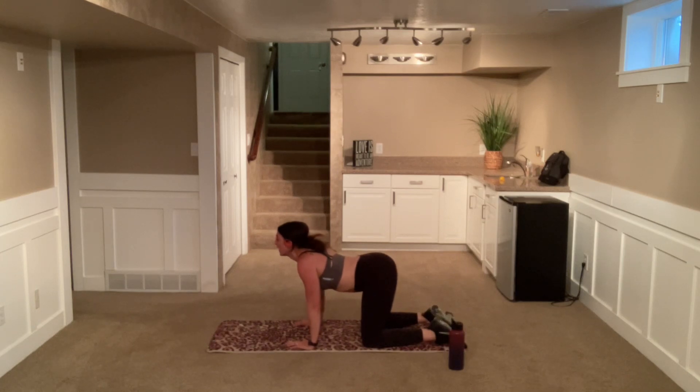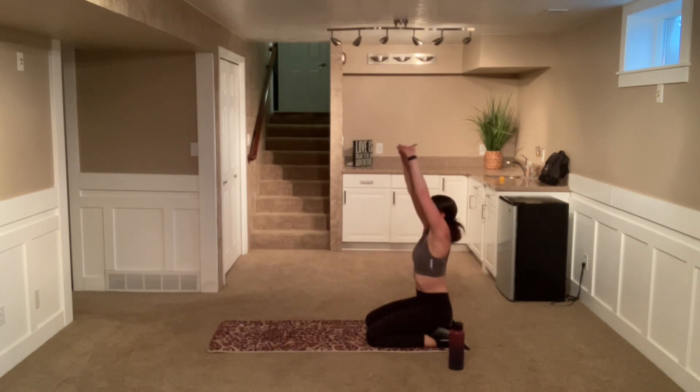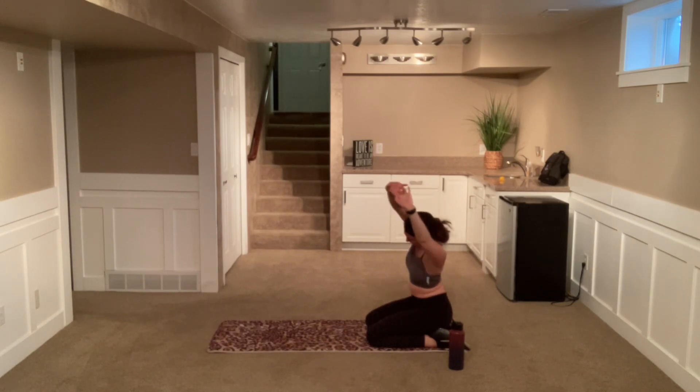Good job. We're going to sit back on those heels now and go ahead and intertwine those fingers. Press forward and up, and we're going to come to the right — stretching out that left side, those left oblique muscles. If you want, you can go ahead and do a nice little twist as well, getting a deeper stretch. Good. Come to center, push up, and to the left. You can go ahead and twist again. Taking a nice big deep breath.